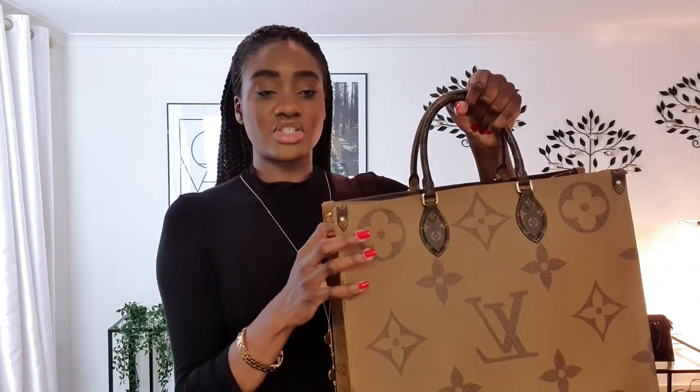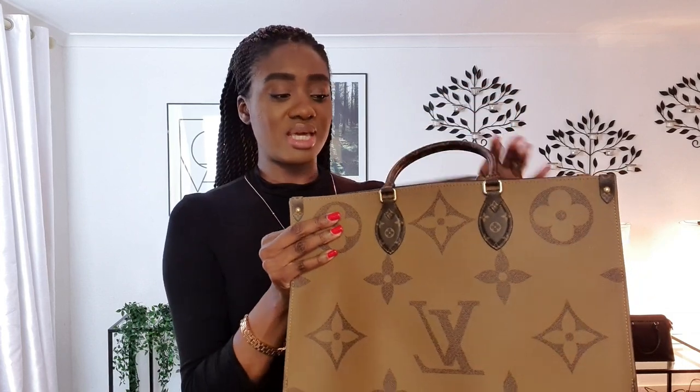There's actually a smaller version of this now, which I believe is the MM tote bag — about 30 centimetres. So it's some smaller than this, and I think that might be a more appropriate bag for work.